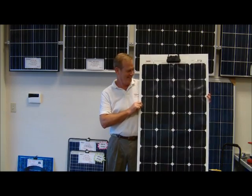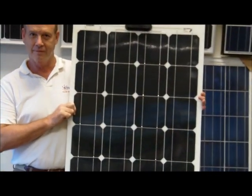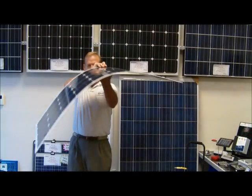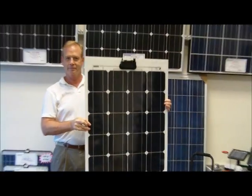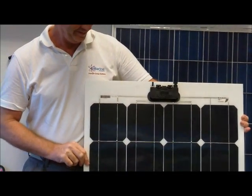This is a Solbian Flex CP125 125-watt solar panel that operates on a 12-volt nominal system voltage. This panel uses an innovative design that allows it to flex up to 25% and weighs only a mere 5.5 pounds. The highly efficient monocrystalline cells allow for maximum power production with minimum space.